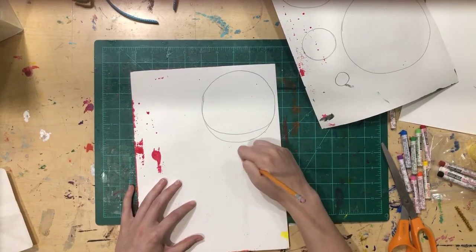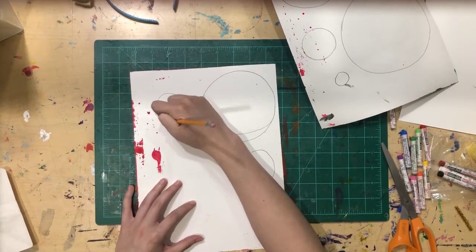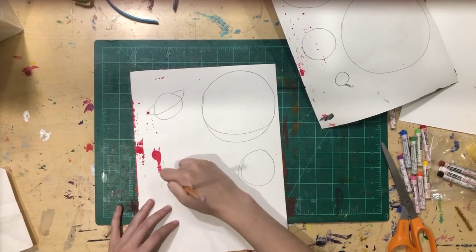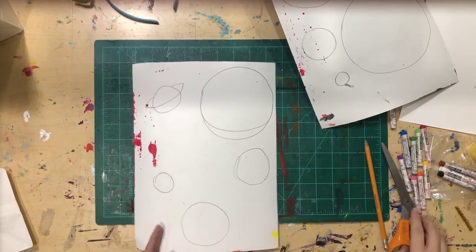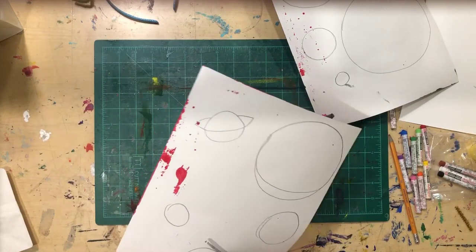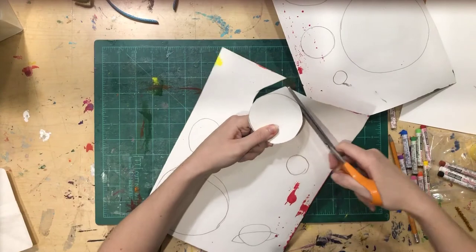If you make a mistake, that's fine — we're drawing on the back so no one will see it. You could also draw a circle and then add rings around it. I'm going to speed up the video and cut all of these out. Remember, you can always pause the video if you're going a little bit slower.